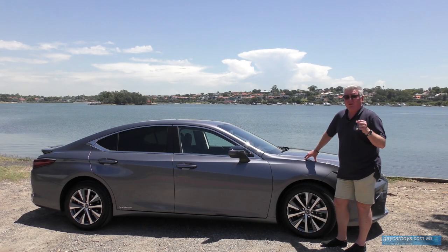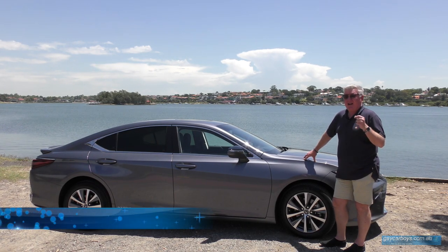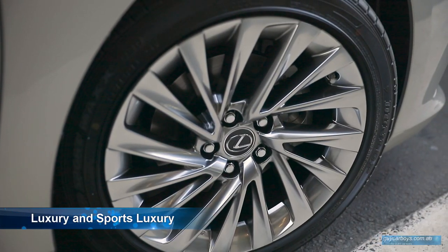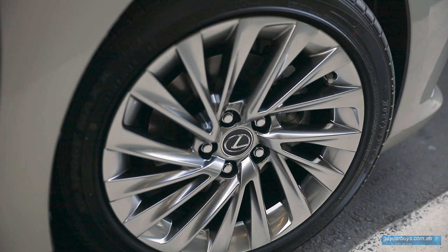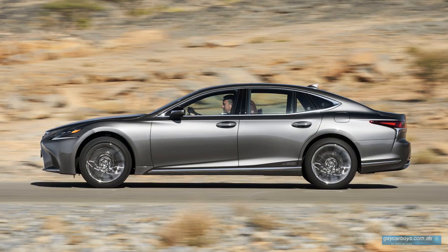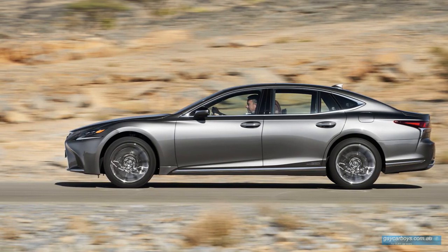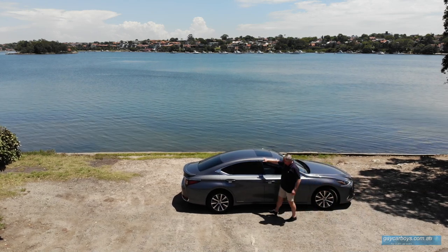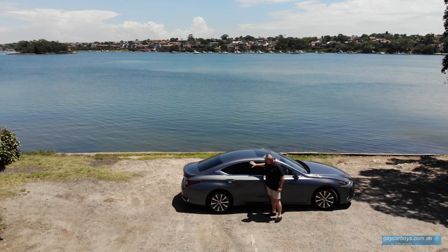The ES comes in two variants: the Luxury and the Sport Luxury. There are 17-inch alloys on the Luxury and 18-inch alloys on the Sport Luxury. The ES300H borrows heavily in profile from the LS500 sedan, that top-of-the-line flagship. This graceful swoop is meant to look like a coupe, although frankly this is way too big to be a coupe.